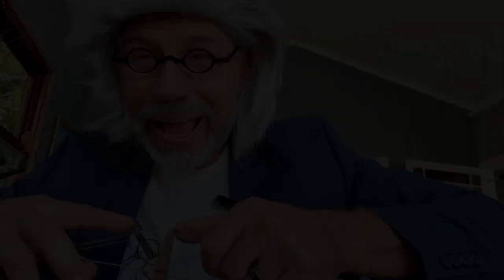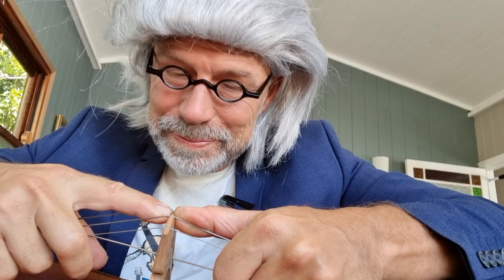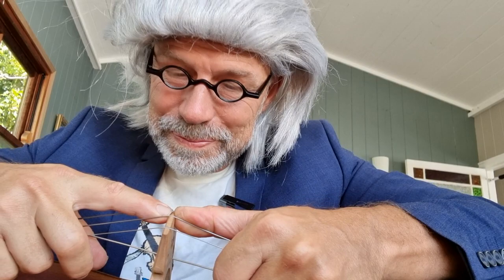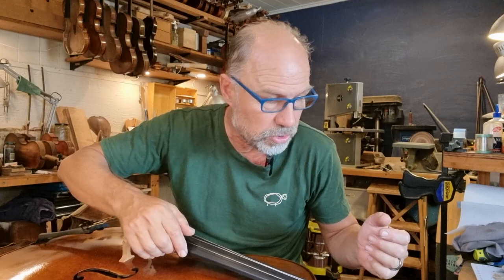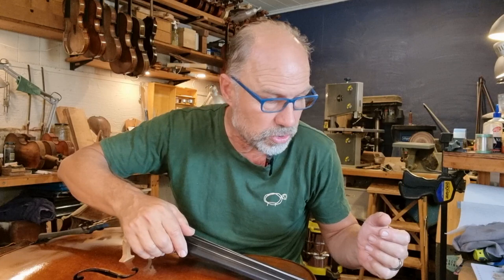Now the bridge is in the correct position, but the bridge may not be straight — it could still be leaning one way. So make sure the bridge is actually straight. I'm checking from the side. This is actually quite good, it's fairly straight. You just don't want the bridge to fall over while you're tensioning the strings. While I'm there, I'm going to take the tension off the fine tuners — unwind the fine tuners — because it's something you have to do anyway.